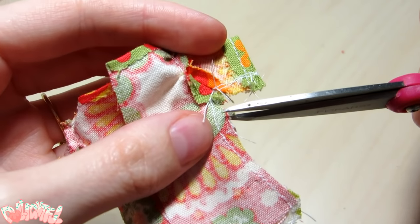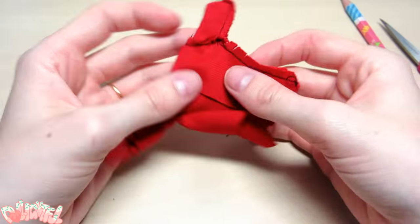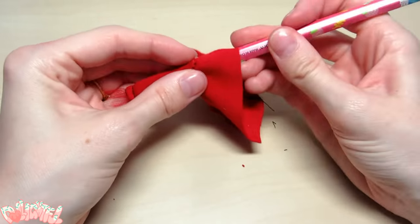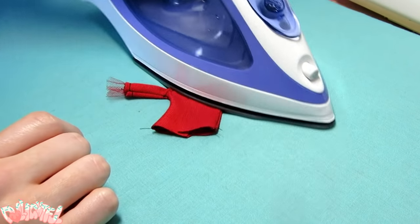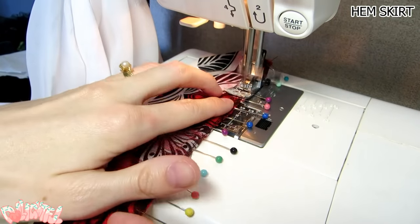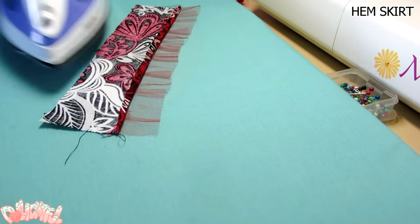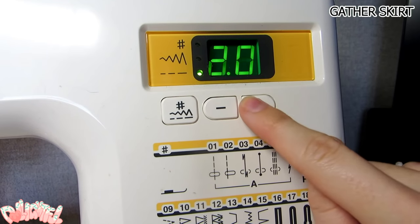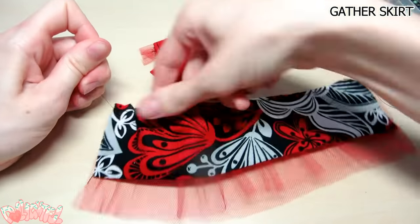When you turn something this small with curves, it's pretty much necessary that you clip the curve to get it to lay flat — this is usually a problem under the arms. It seems fabric never wants to turn and lay nicely on this scale, so I iron as well as top stitch these kinds of areas. To gather the skirt, step up your machine stitch width and sew down the piece close to the edge, then take one of the two threads and pull. Voila!